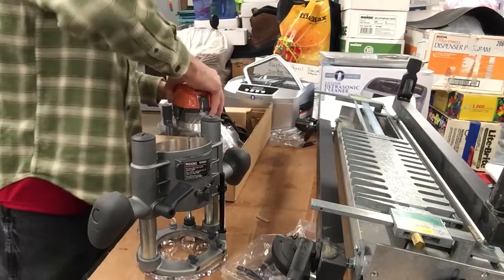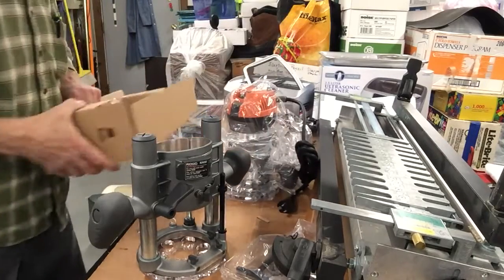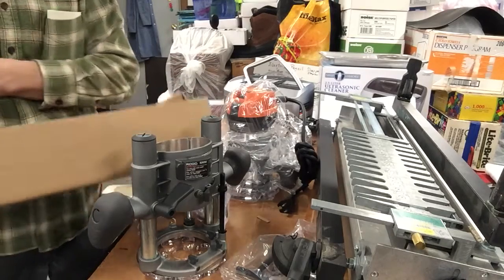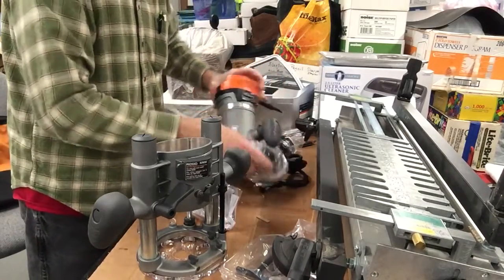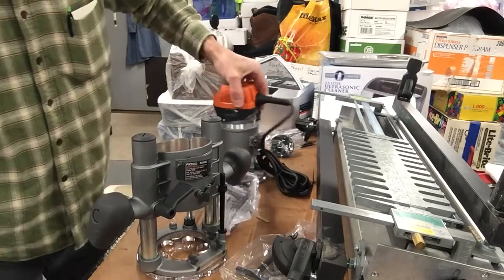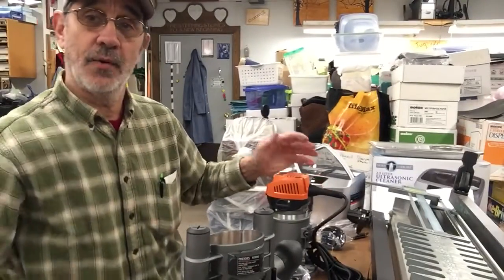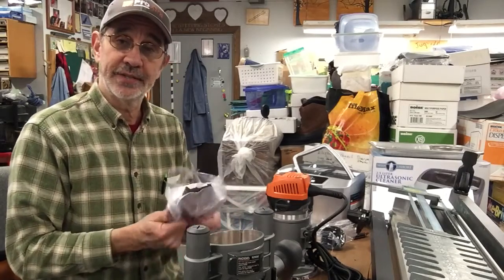And then it pops back up. Now again, this is a Rigid tool. They've got parts hidden here. I guess that's all the pieces. And again with the Rigid tools, if you fill out the paperwork and send it in, your Rigid tools are guaranteed for life.